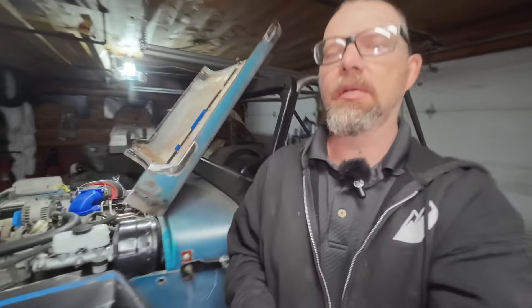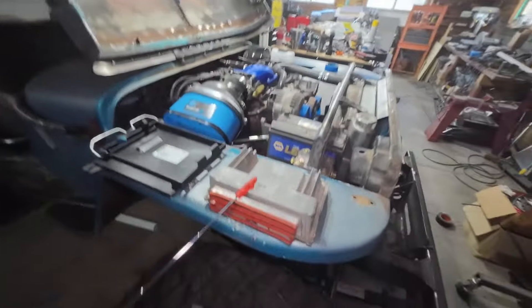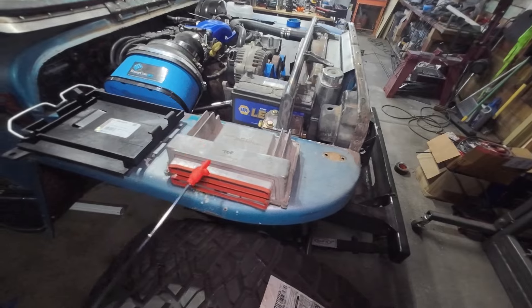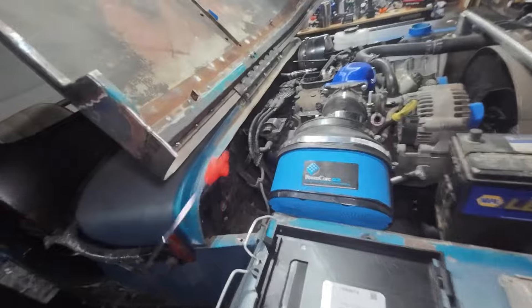Welcome back to the garage everybody, working on the all blue Willies today. Just a few things — kind of had a hiccup and I'll go through that with you. Basically the engine computer did not fit where I wanted it to with the mount that I got. Things in here are getting very tight and there's not a lot of extra room. This is the factory computer for this engine — it is large, very large.